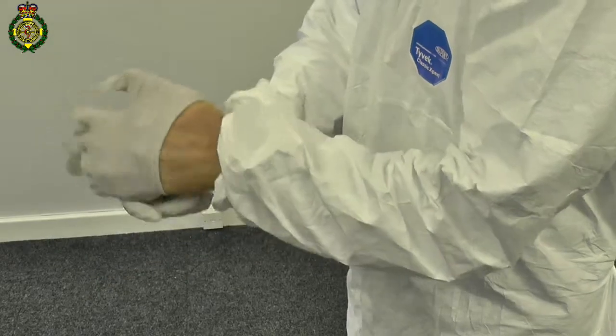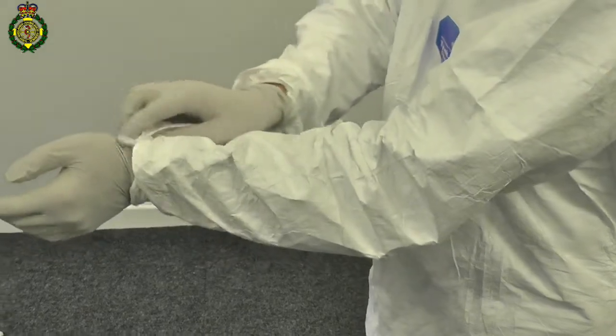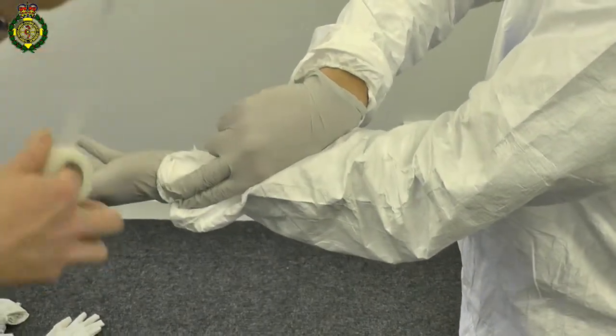Already wearing the Tyvek suit, put on the first pair of gloves. Then fold over the cuffs of the Tyvek suit and tape the cuff to the glove.